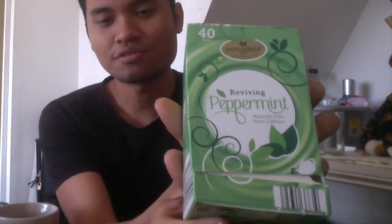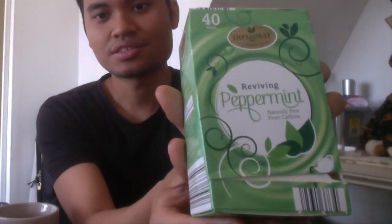Today's tea is this Diplomat tea that I've bought from Aldi. This is the reviving peppermint. This is very, very good value. Let's get started.